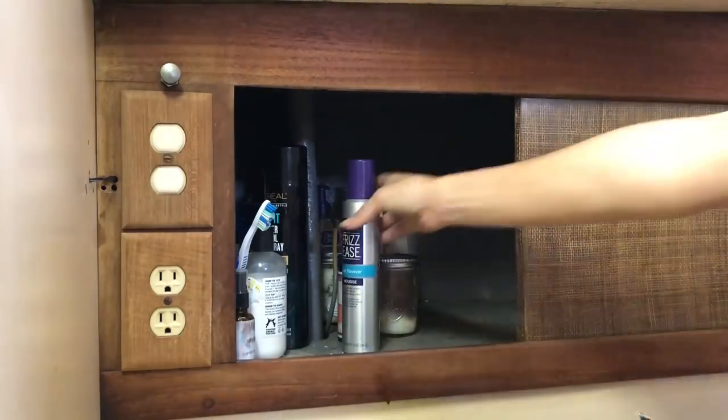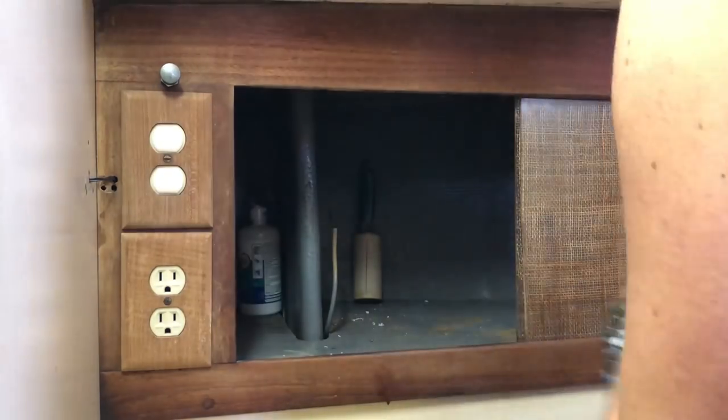The old ones aren't bad — it's nice to have them as a spare backup. But right now I have to clean out the cabinet in the bathroom so we can get to the installation area, and I'm gonna tape up all the holes.